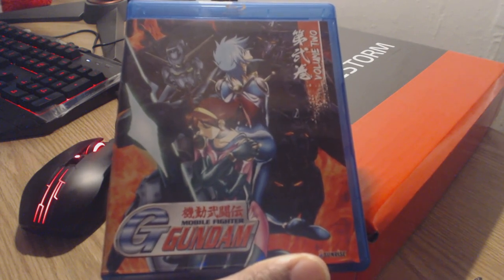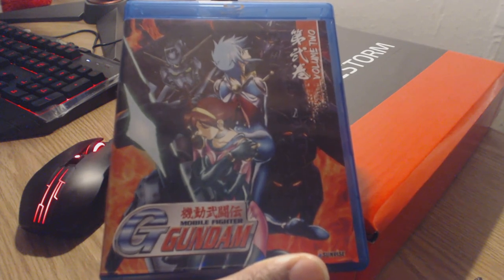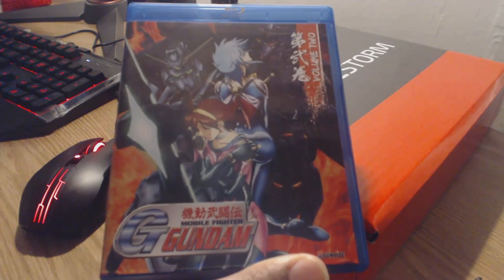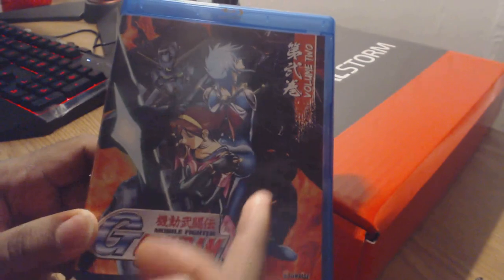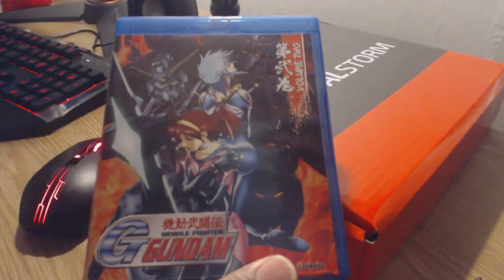I love how they gave the Gundams in the back this very dark but detailed look. They didn't go with the classic silhouette like mystery Gundams. And I like how the Gundams to the right have a more sinister look to them — we're talking about these Gundams right here. I just really like the decision to do that.